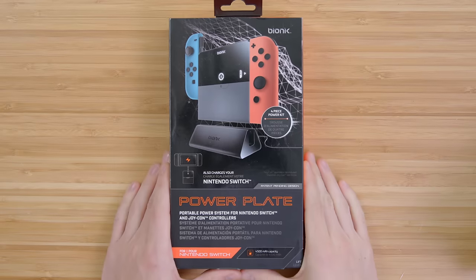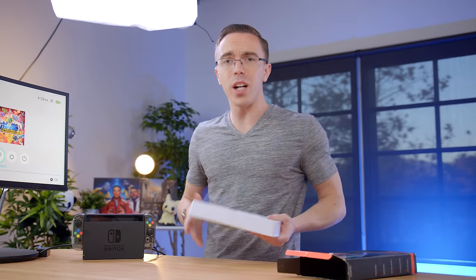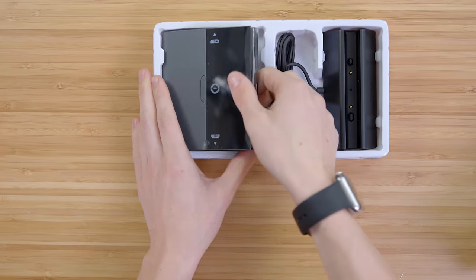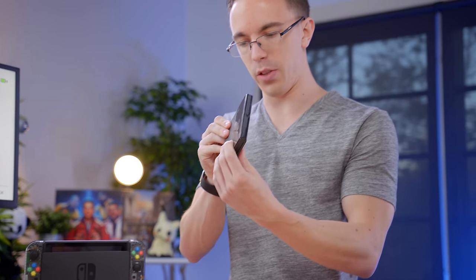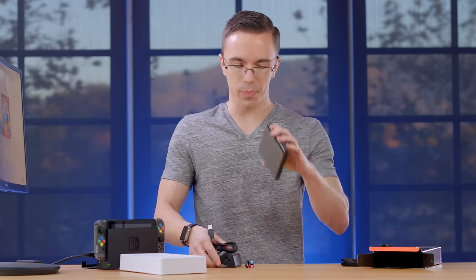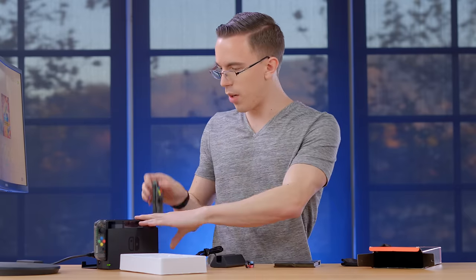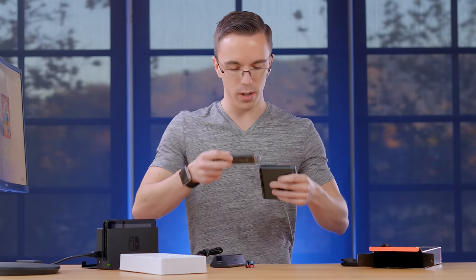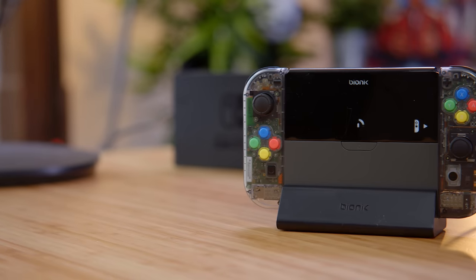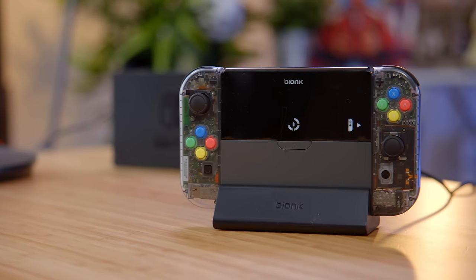Something else you can use is the power plate. The idea here is that not only is this a portable charger that you can drop your Joy-Cons on, but it will also charge your Switch. The Switch has okay battery life, but generally the Joy-Cons actually do last quite a while. However, it's nice to have a bigger battery if you really wanna get some extra juice. There's the dock itself, which you drop the battery on. If we take off our Joy-Cons, they should just slide right onto the battery and start charging.